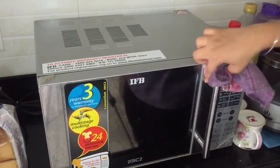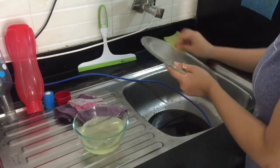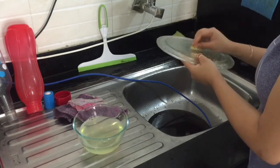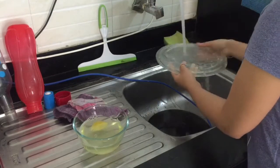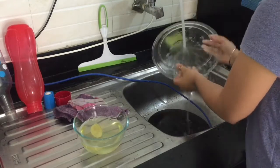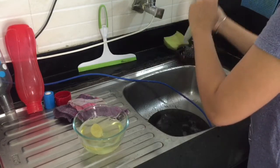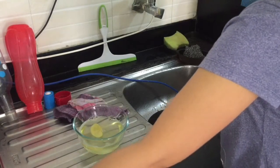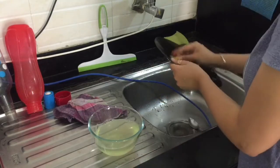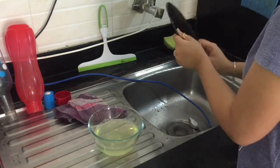I will clean the microwave now. I will clean the dish plate with the lemon — clean the lemon dish and wash off the detergent with water to remove any fragrance. Wash it nicely and set it to the side. Remove all the water and clean it nicely.